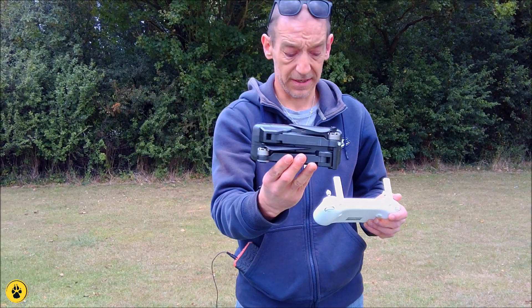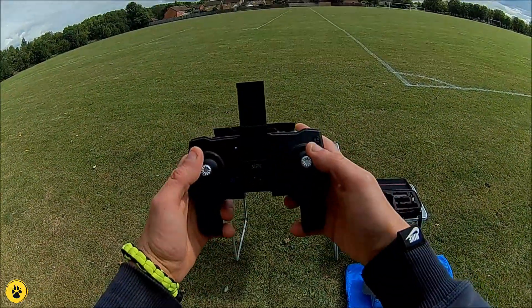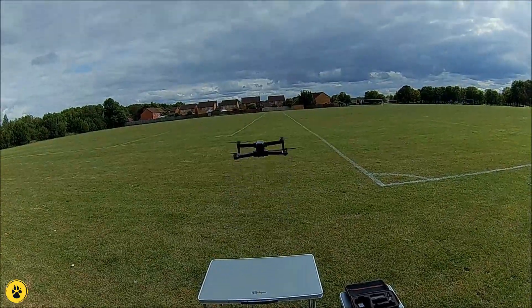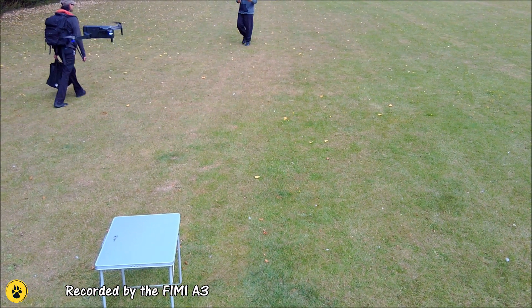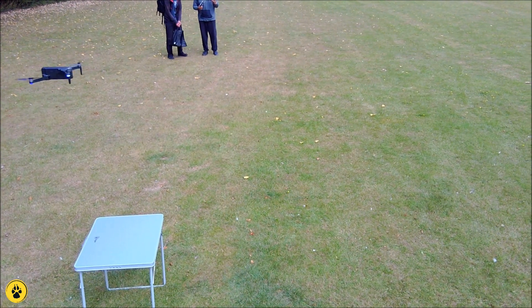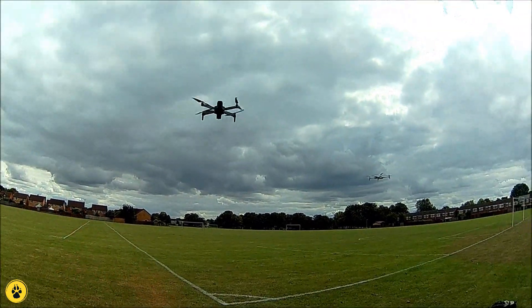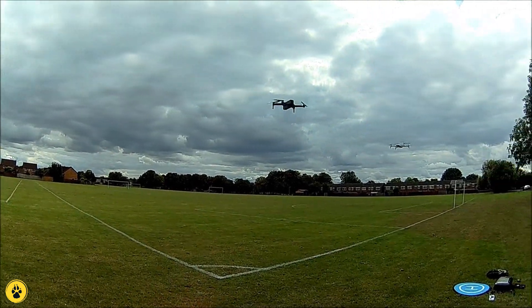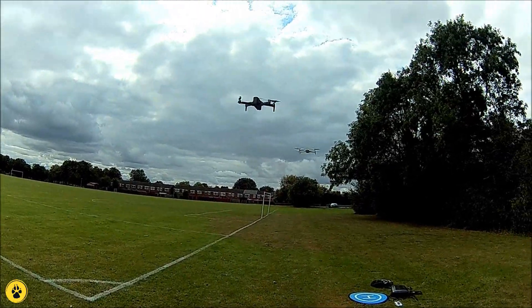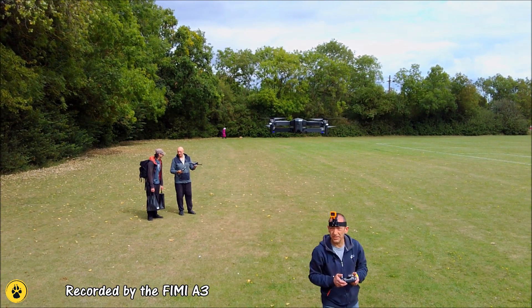We are going to open this up and hopefully give it a quick spin. We are going to hit down and in to start the motors, and then we are up. The motors are 1806 brushless, so they are quite powerful — sort of on a par with the Bugs 3, only this is slightly heavier. Let's get her in front of the FME so we can have a look at her. There's the FME and there's the F11 Pro — you can see the stability between the two of them.